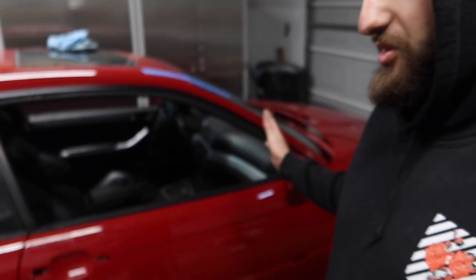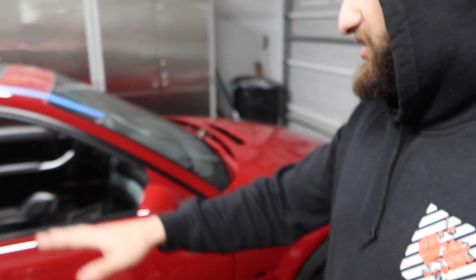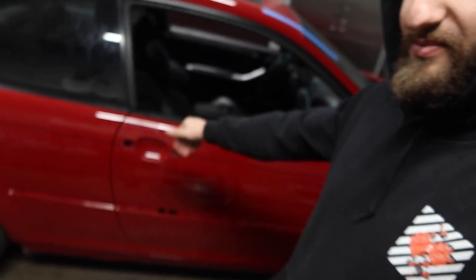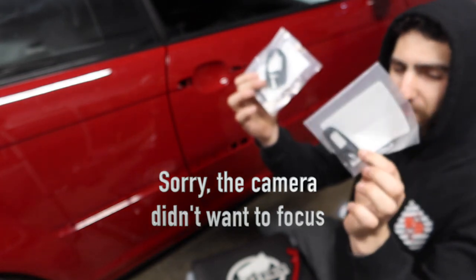We're gonna start piecing together this car little by little. Basically what I want to do is assemble the car from like the fender back as much as I can, and then throw the engine in, and then we'll assemble the rest of the car. First I want to go ahead and put these door handles in there, and then I'll go ahead and throw this trim on the side as well. We got new seals for the handles, so I'm going to throw these in first and then I can throw in the handles.